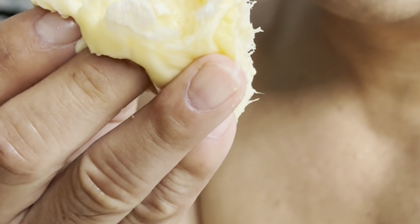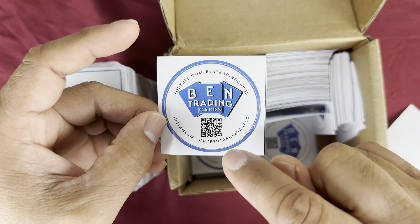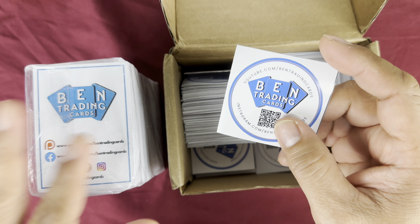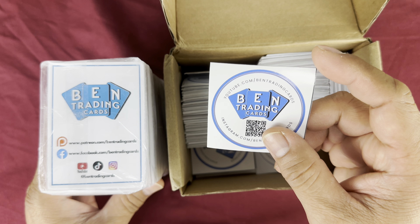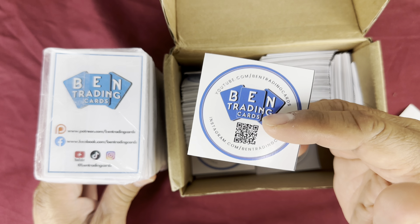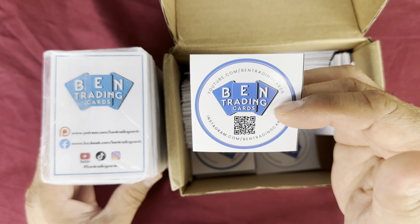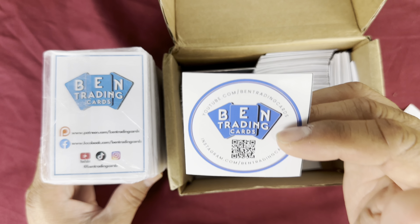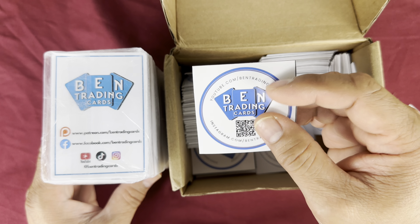So we're already leveled up — Band Trading Cards Level 2! Thank you so much for following my channel. Because of you guys, I created these cards and stickers. A huge thank you to my patrons who have been so supportive — some have been with me for two to three years throughout my entire YouTube journey.